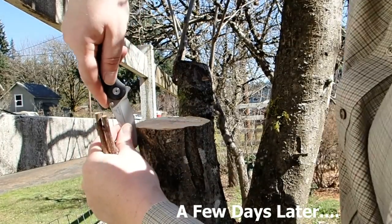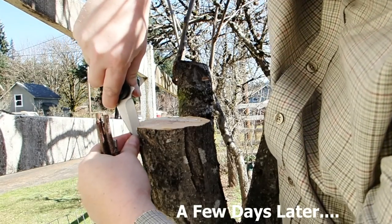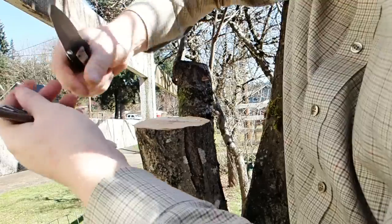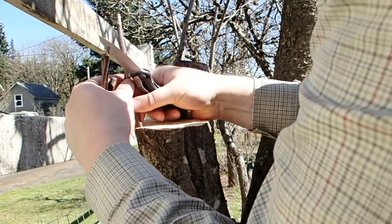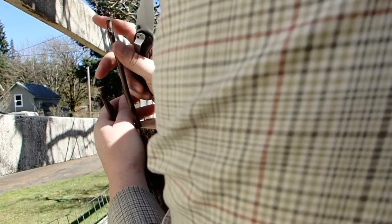So what I'm going to do is cut into the bark and go to lift the bark up off the wood just a little bit. Then I'm going to stick this down in there.